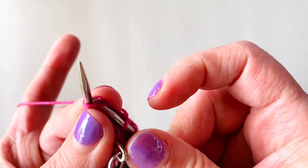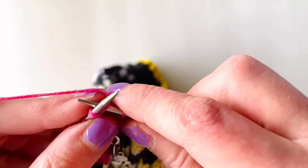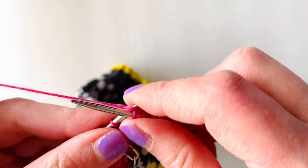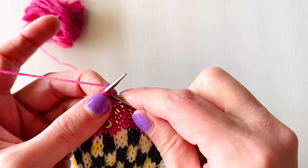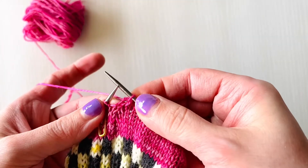Insert needle into both loops from the bottom, just like a knit stitch. Wrap yarn around your needle, just like you're knitting a regular knit stitch, and you have now decreased. Insert needle into the bottom of the two loops, wrap yarn around your needle, remove the two loops, and you have now created one loop on your right needle.